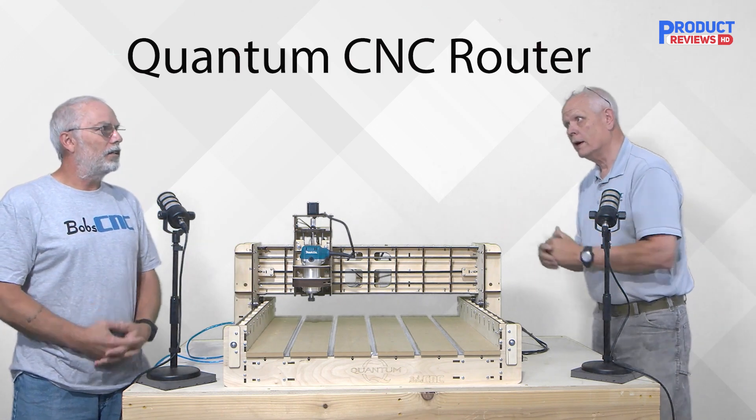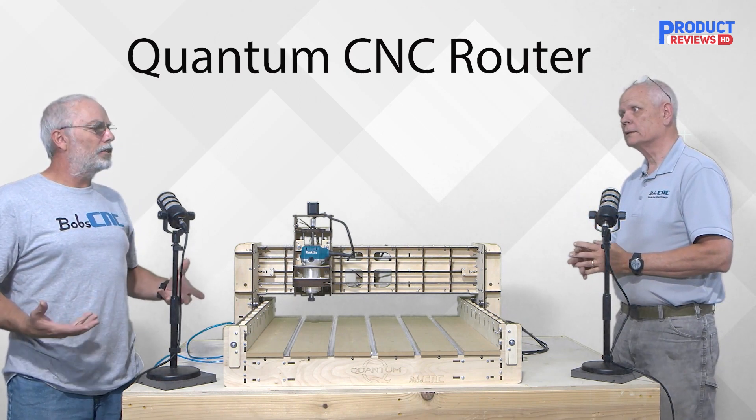There's another change as well: underneath there's a torsion box.